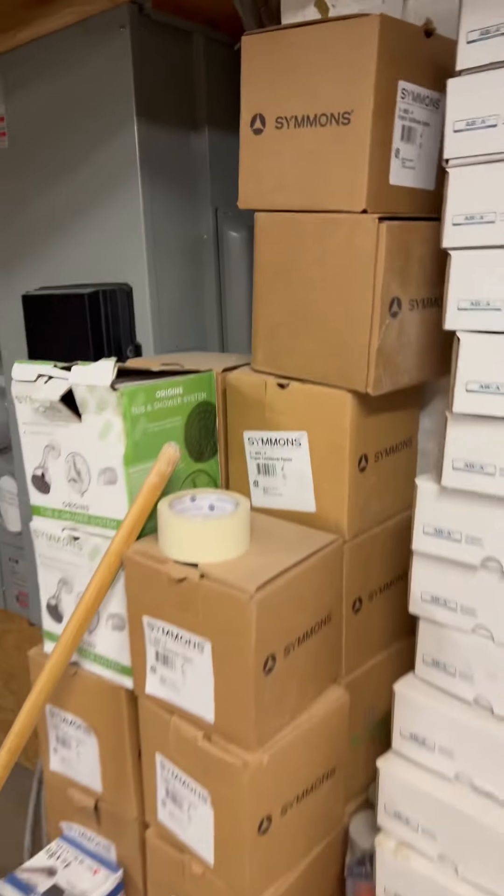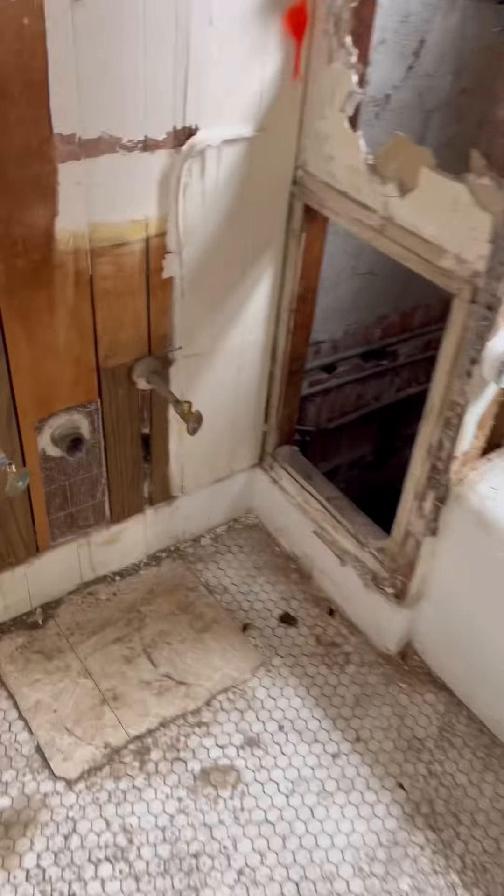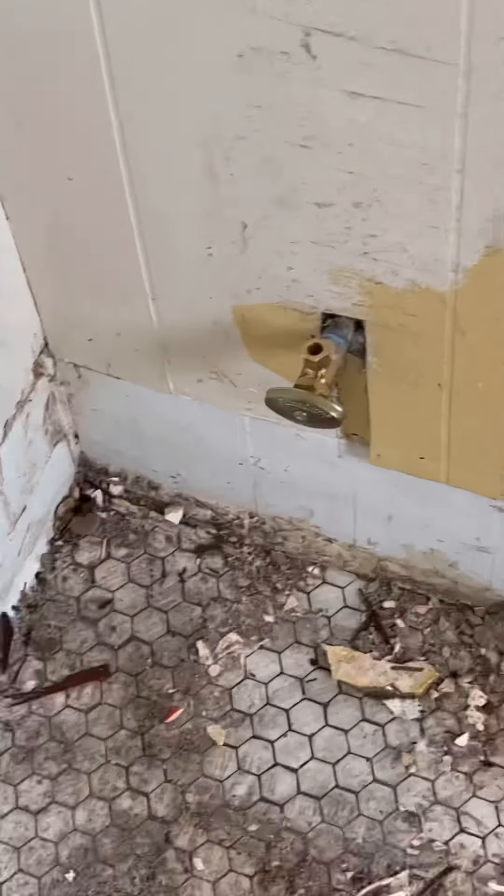I'm not going to show you the full install of the new shower valves, but there are two tub drains and two shower valves on the stack. We're turning the water back on and running upstairs to make sure all is well. Shower valve done, stops are on.